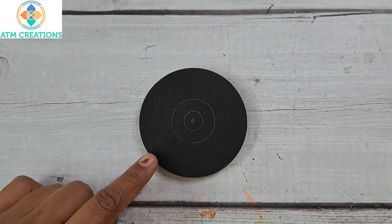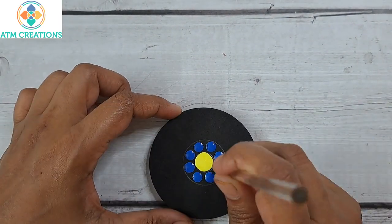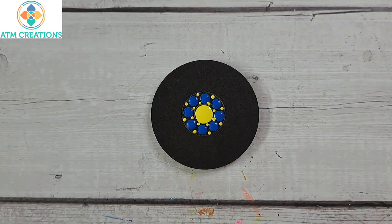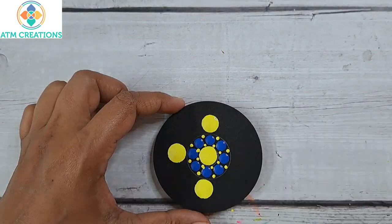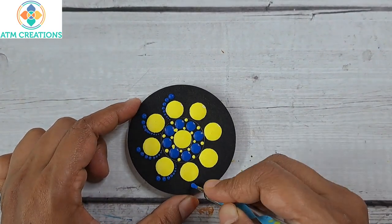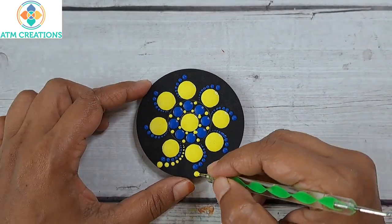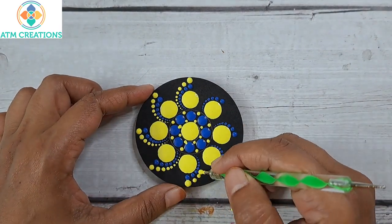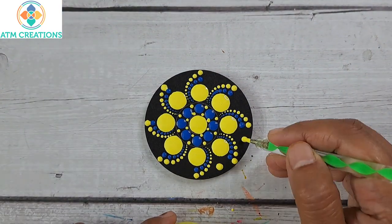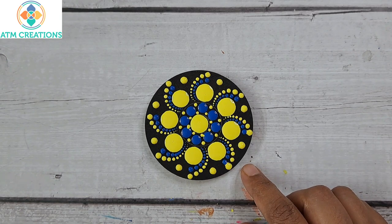In this board I'll start with dotting in the center in yellow. I'll keep some dots in cerulean blue, then some tiny dots. Now I'll keep lemon yellow dots. I'll walk the dots one-sided, then walk the dots again. Now I'll keep some yellow dots. This board design came out well. We will now move on to the next.